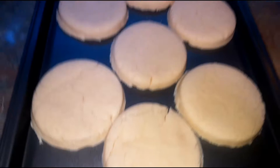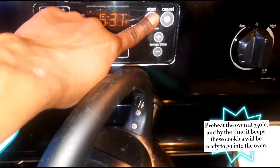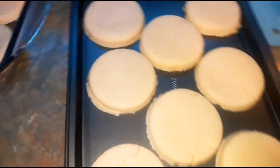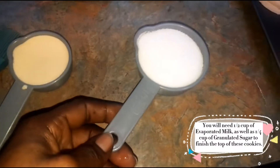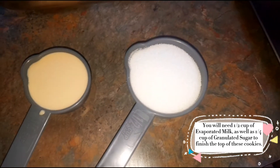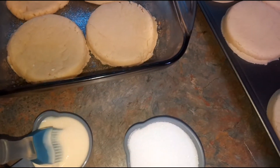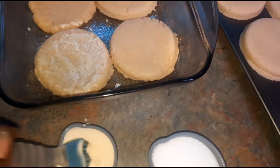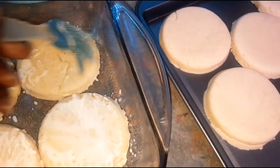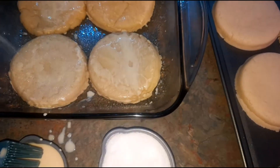After rolling your cookies out and transferring them onto the baking tray, we're gonna set our oven to 350 and let it preheat. In a cup I have half a cup of sugar and a quarter cup of evaporated milk. I'm going to brush all my cookies with evaporated milk so the sugar adheres to the top — the tops of the cookies are usually loaded with sugar. Then I go in with pinchfuls of sugar and just sprinkle it on top of each cookie.